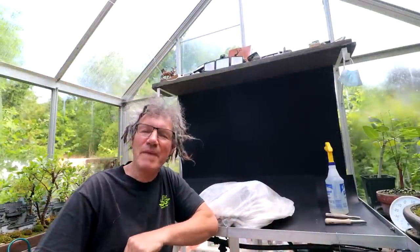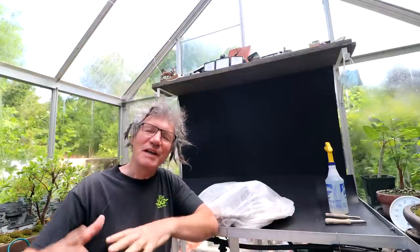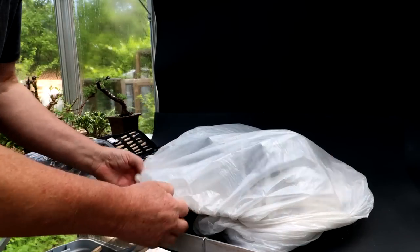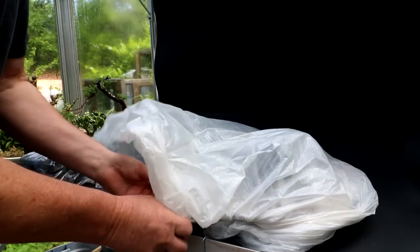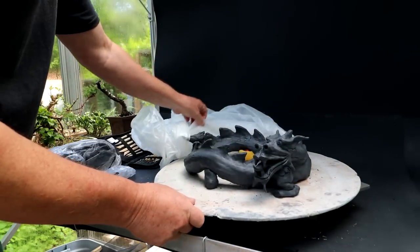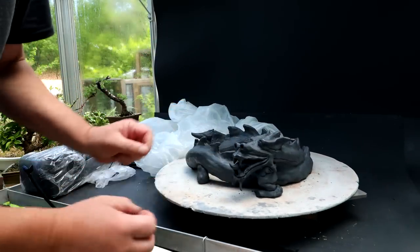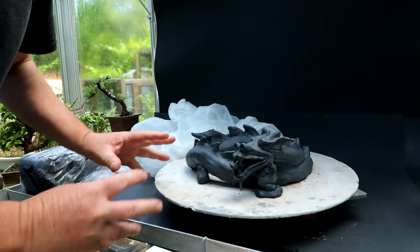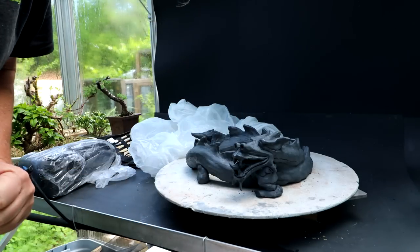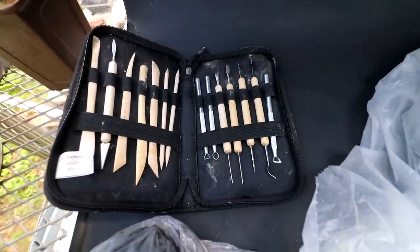It is day two of making my dragon pot. I brought the pot home because I've got to do a lot of detail work and I think it'll take quite a while. I kept the dragon pot wrapped in plastic overnight to keep the clay moist, so it's still nice and workable for today. So there it is.